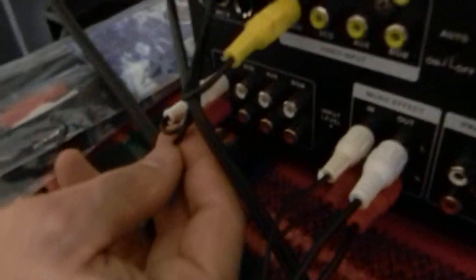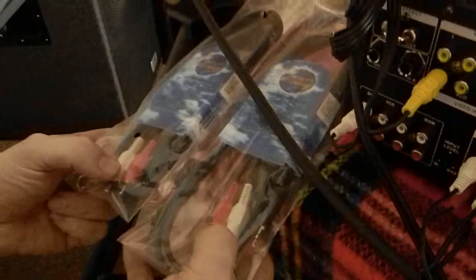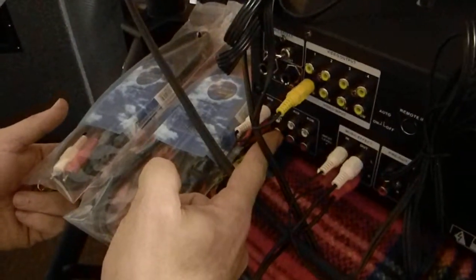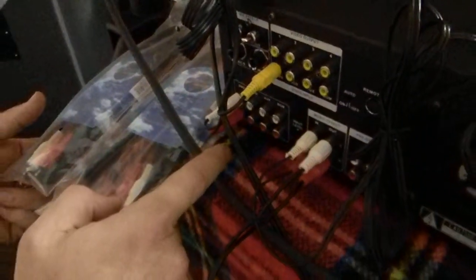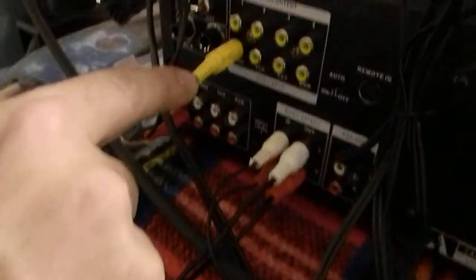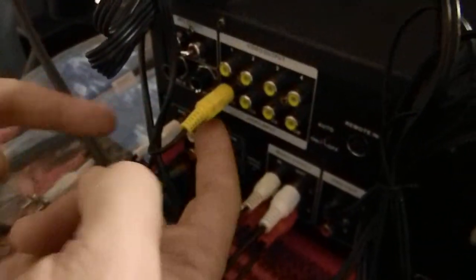Over here you'll see the karaoke player set up on DVD. There are a couple of cables — all you have to do is take these two cables and hook them here and here. In the front you'll change to whatever source you want to use. I put the RCA cable for video — the back of the player has the RCA video going to here, which coincides with DVD.